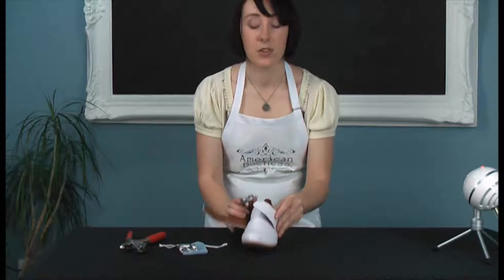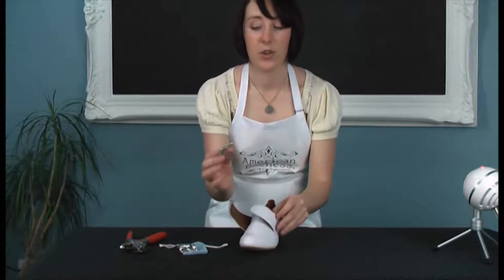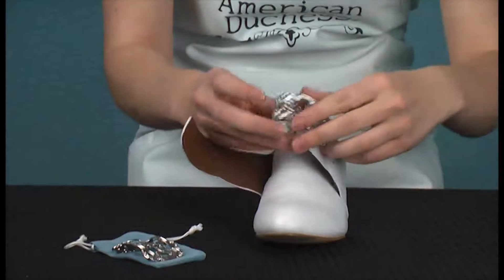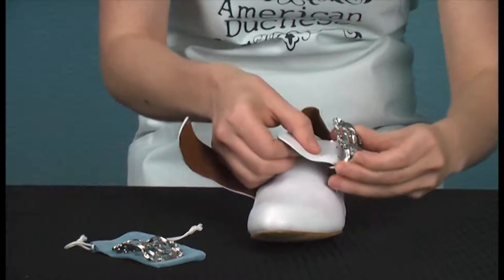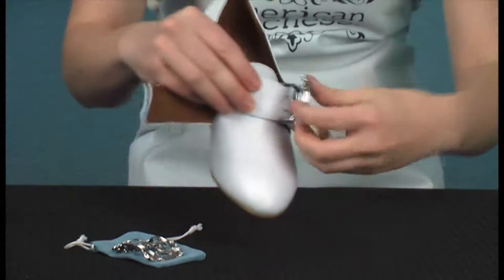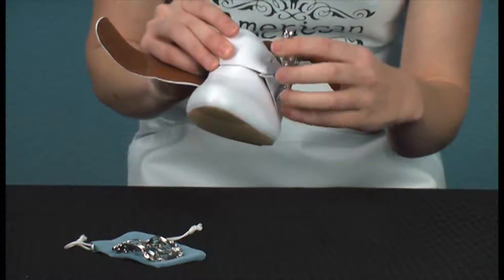Okay, first things first — the under latchet. You thread that through the chain, that's the looped portion with the spikes on it. So that goes through, stick those prongs through the holes, and now that's very securely on there — that's not going to go anywhere.